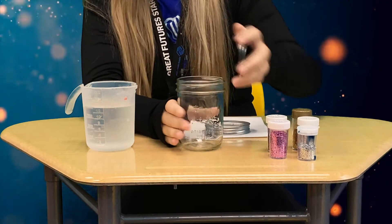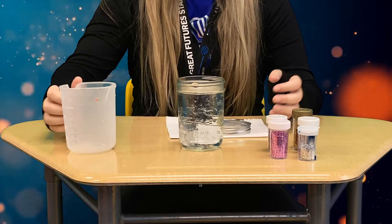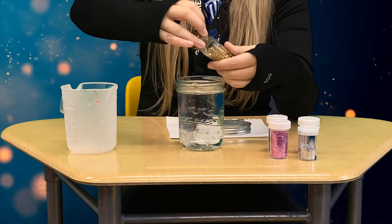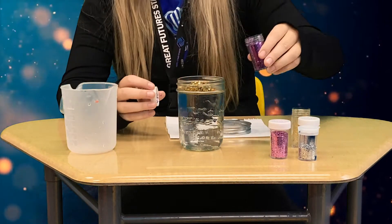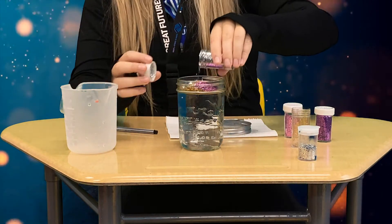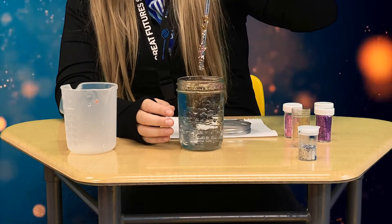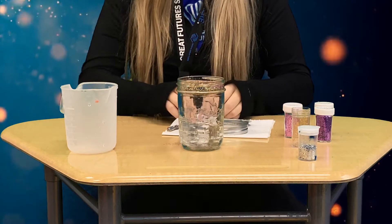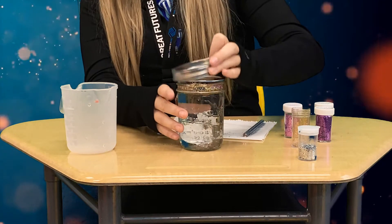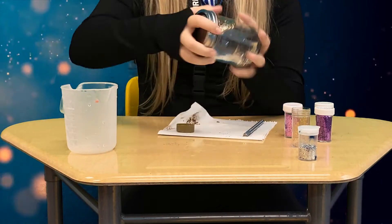You're gonna take your jar, pour in the hot water and your glitter, and then you're going to stir. Put your cap back on, make sure it's all secure, and then you're just going to shake it.